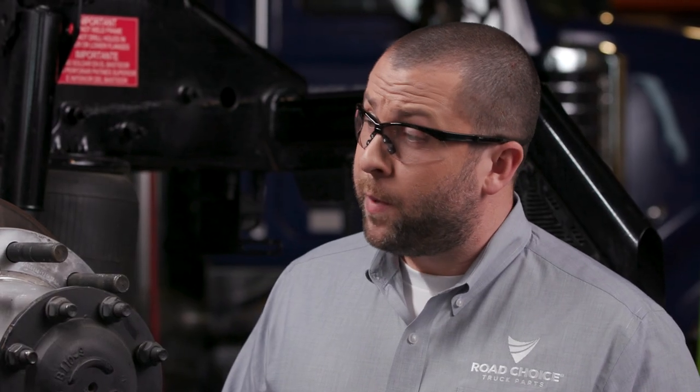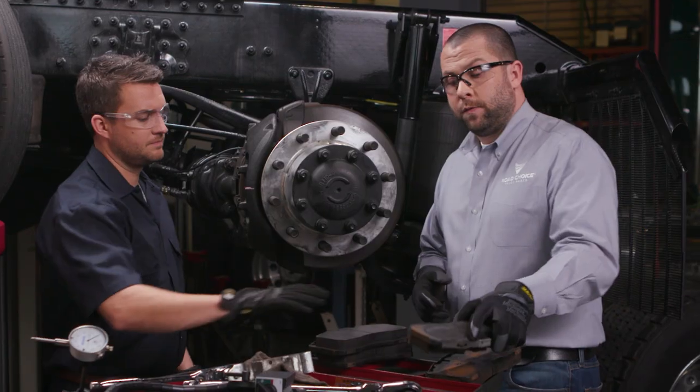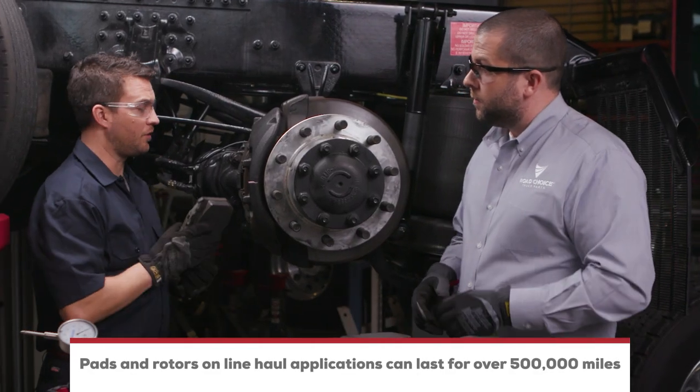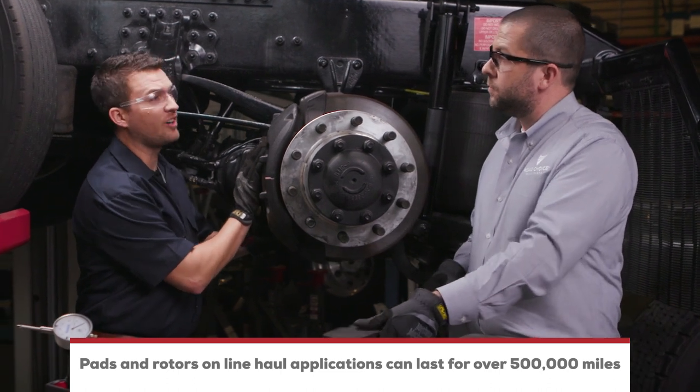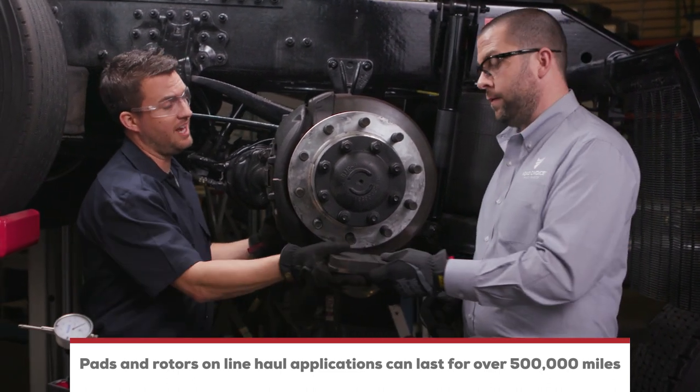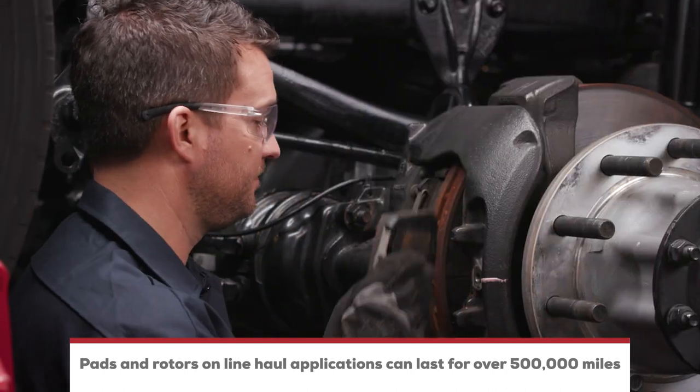So what's the average lifespan for a set of air brake pads? It's not uncommon for a long haul tractor for air disc brake pads to last over half a million miles, and even longer for trailers. Now that's really impressive.